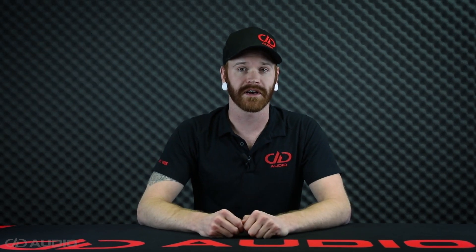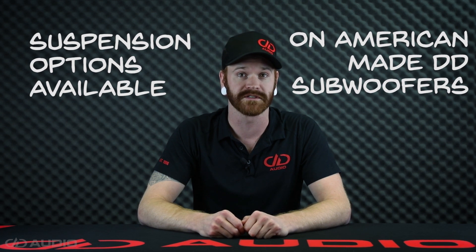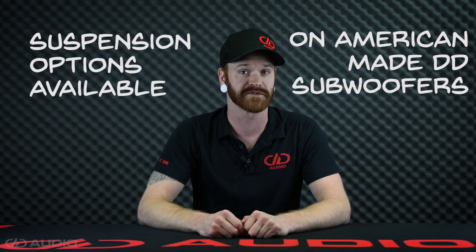Hey folks, welcome to DD Audio Tech Talks. I'm Jake, and today we're going to talk about the various suspension options available on American-made DD Audio subwoofers.